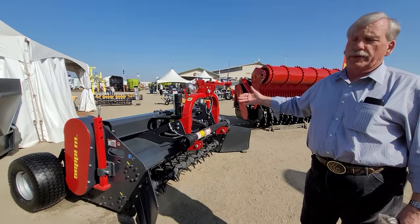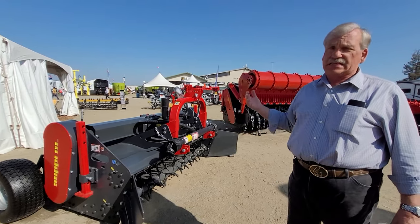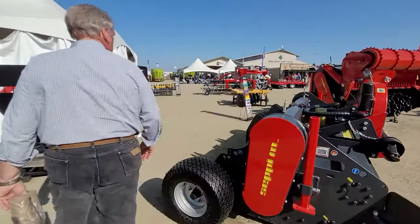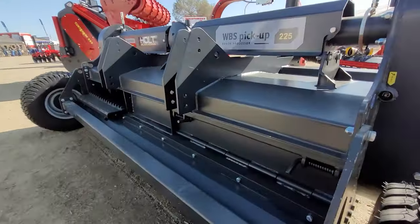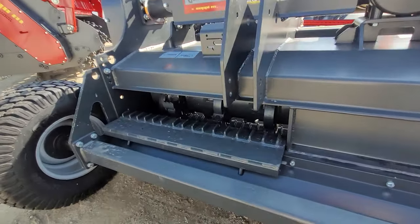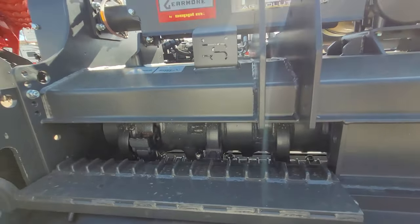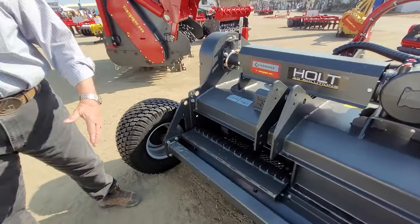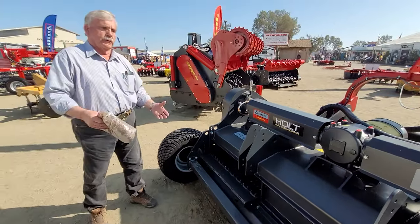All machines, no matter what they are, at some point in time are going to plug. This machine was designed to be easy and operator friendly. If you look at the back of it, there are two clean-out doors — one to the left, one to the right. Most of the time, if it does plug, you're able to open it up and clean the plug out. Rock the rotor, just move it. Leave the doors open, start the tractor back up, clean the material out, close it, and go.